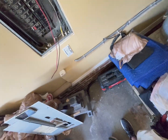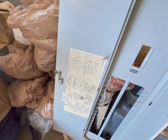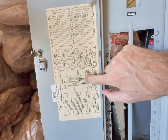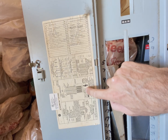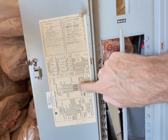Let me show you why this works. On this specific panel, the bottom one, two, three, four, five slots can take a THQP breaker — that's the little half-inch one I just put in. You can put two of those per slot.